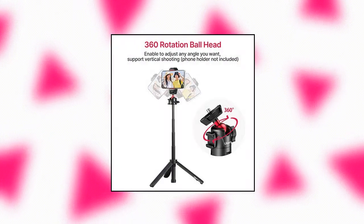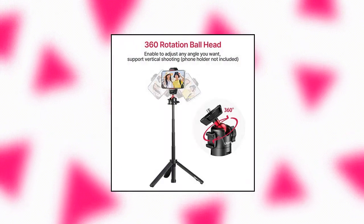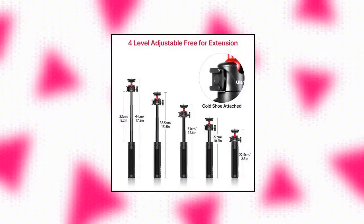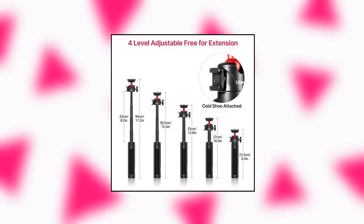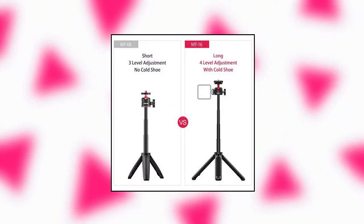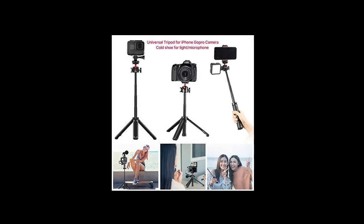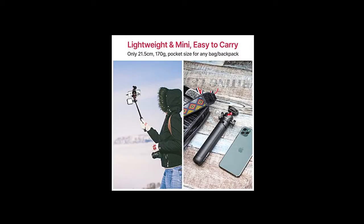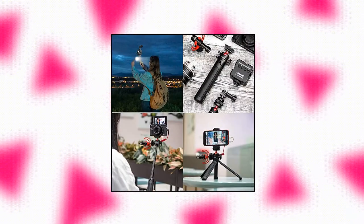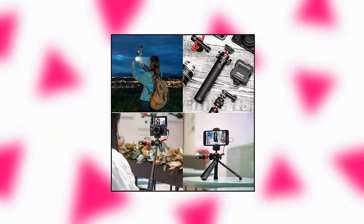UU Rig Mount 16 Extendable Phone Camera Tripod — 4-level adjustment, 360 ball head, cold shoe, lightweight portable mount. An upgrade from the Mount 08 with one more adjustable level, greater stretch, and a cold shoe for microphone and LED video light mounting. Works as a handle grip or selfie stick — mini and lightweight. The ball head is 360 degrees rotatable, fitting any angle and supporting vertical shooting. Note: phone holder is not included.